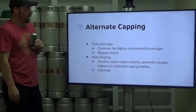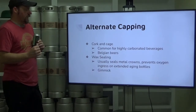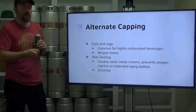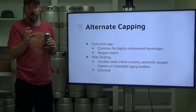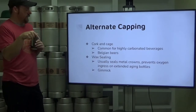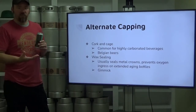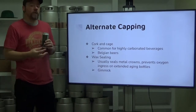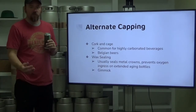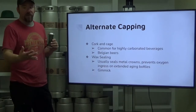Some alternate capping we see: cork and cage. We see this for highly carbonated beers and specialty beers like Belgian beers. Basically, a cork is pushed down into the top of the bottle, and then a wire frame cage is twisted shut around it to help hold that cork in. The cage gives an additional branding opportunity. Some breweries also do wax sealing on top of their crowns — the idea being it may help prevent some oxygen ingress on beers recommended to be aged for significant periods of time. It's also just a packaging gimmick; people latch on thinking it increases quality, but it really doesn't do much of anything.